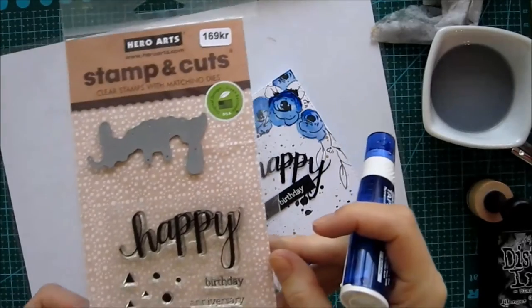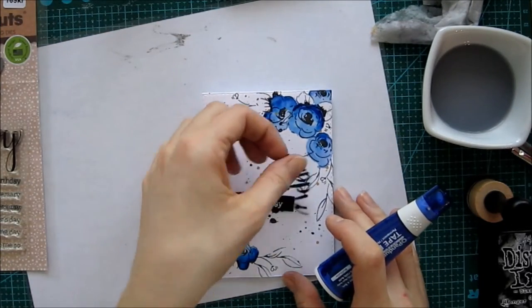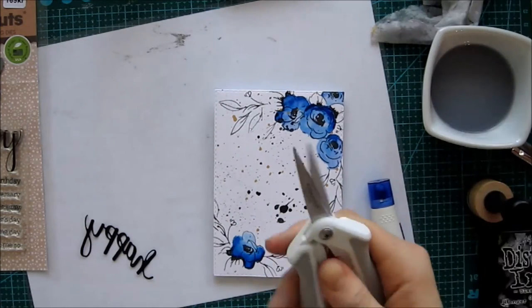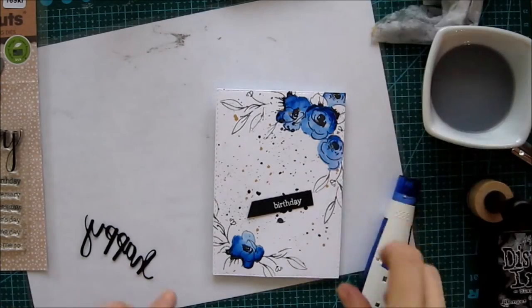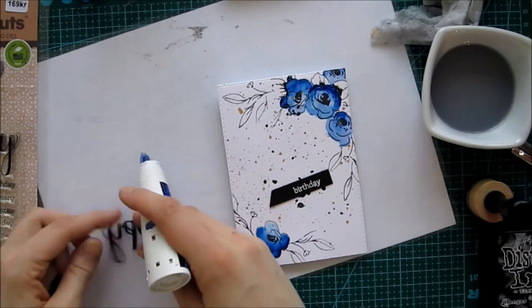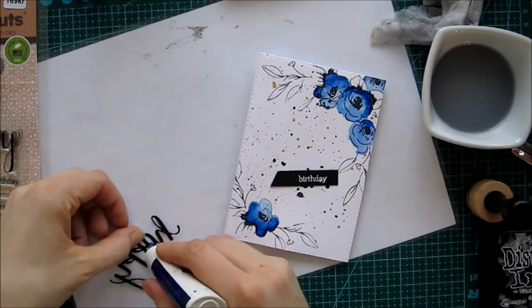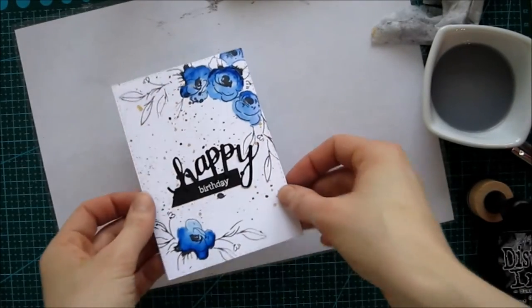This is always the hardest part — getting it straight. Here I'm using a stamp set with a coordinating die from Hero Arts. I've been showing this in a lot of videos but I really like it and I always go back to it. It's been a great investment; I can't even say how many cards I've done with this set. If you do that many cards with one stamp set it really has to be good, and I'm really happy with it.